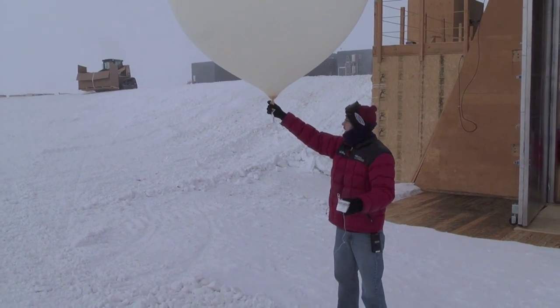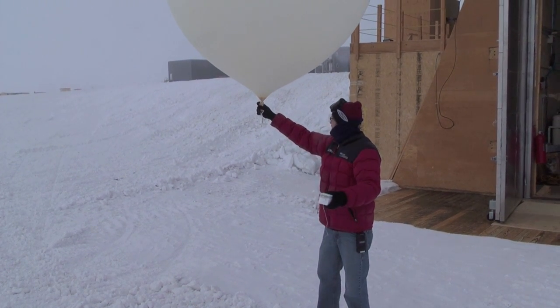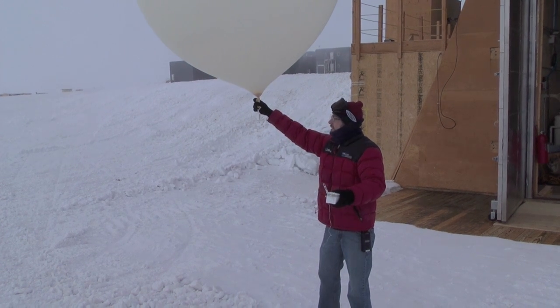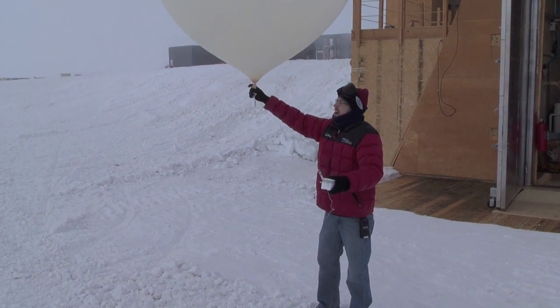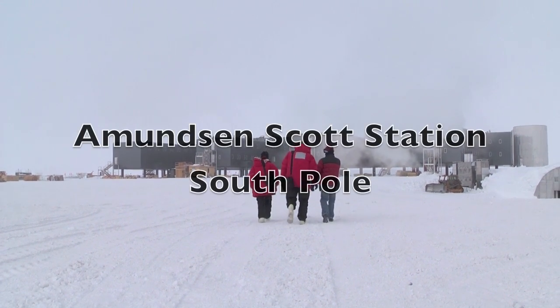Alright, so we should be good to go. We'll wait for some of this equipment to move out of the way, and we'll let it go. Alright, and here we are. Ready? Three, two, and one.